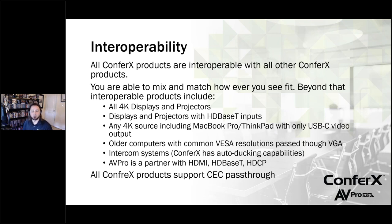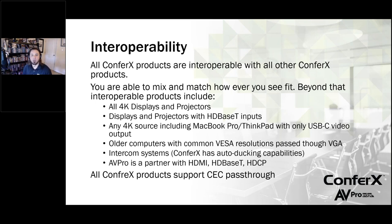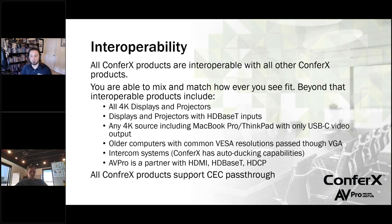One thing that's really great about this is all the Confrex products are interoperable with each other. Not only are they interoperable with each other, they're also interoperable with our other AVPro Edge products, and also interoperable with other AV manufacturers. In a lot of cases these days, we have AVRs, displays, and projectors where they have HDBaseT inputs directly on them. So everything that we do in that regard is plug-and-play. You may have a projector with an HDBaseT input straight in, so you can go straight from the switch HDBaseT straight into the projector without the need of any converters or extender receivers.